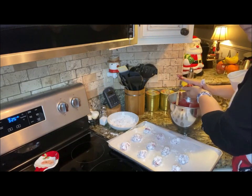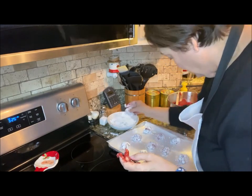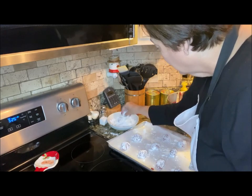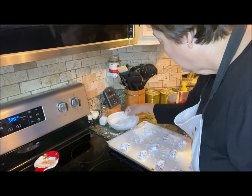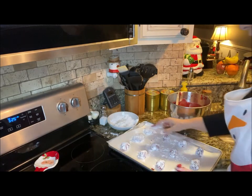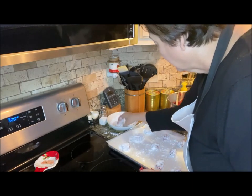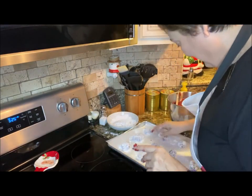We're getting close. I've spread them all out and now I'm rolling again in confectioner's sugar, giving each a little pat down. Rolling again in confectioner's sugar, giving it a little pat down. I'm going to continue doing this, then stick them in the oven for 10 to 12 minutes, and prepare my second sheet to get an assembly line going. I'll be back in just a second with clean hands.